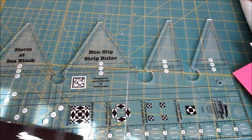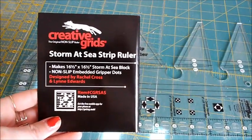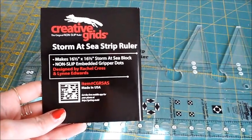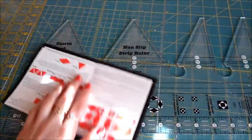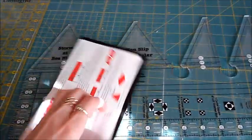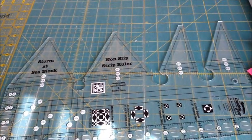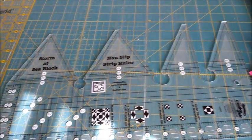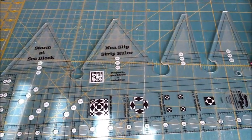The ruler that I'm using looks like this, and it is by the brand Creative Grids — the original non-slip ruler, Storm at Sea. It makes a 16½-inch block, and the little booklet that comes with the ruler has the instructions on how to cut your material and how to use the lines on the ruler to do it. There is a particular quilt that I saw prior to purchasing this ruler that I'm using for inspiration, and I'll show you that now.